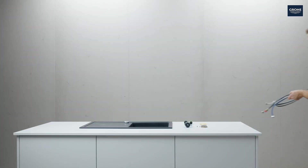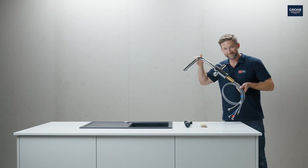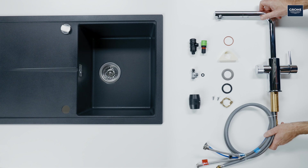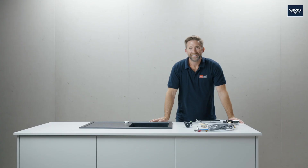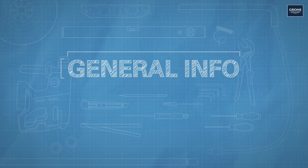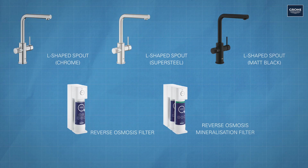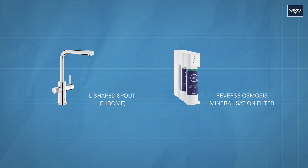Welcome to our grower workshop. Today I'll show you how easy it is to install a grower blue pure tap with a pullout spout and a reverse osmosis filter in four steps. In principle there are many ways to combine different taps and filters individually. We decided to go for this combination and will now show you how to install it step by step.